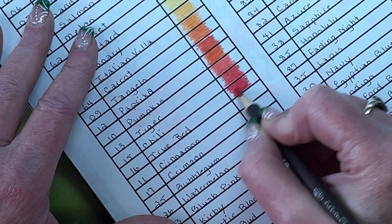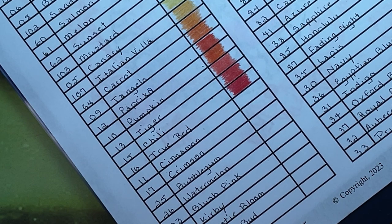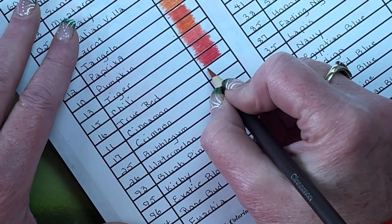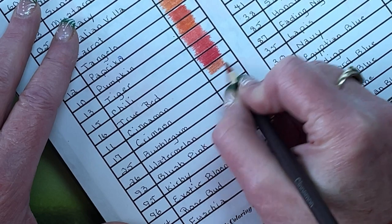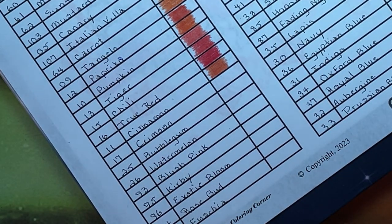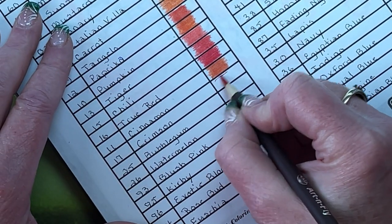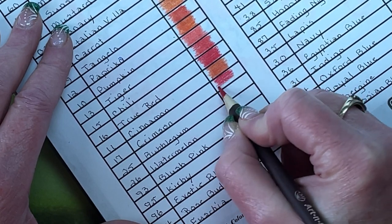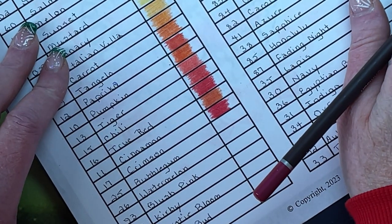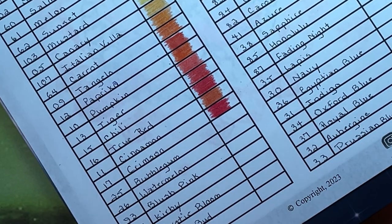Looking at them now, I don't have these in the best order. And Crimson 17 — very much with a pink undertone, which you wouldn't think of crimson as having. Although on camera it's looking very red, and when you go over it a second time it does look better and not quite as pink.